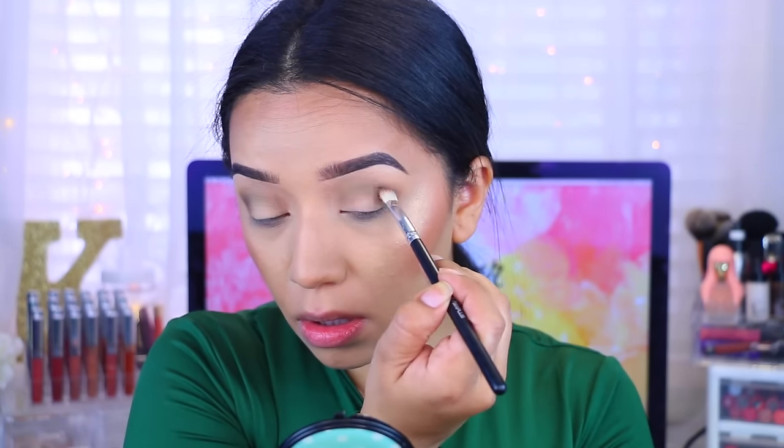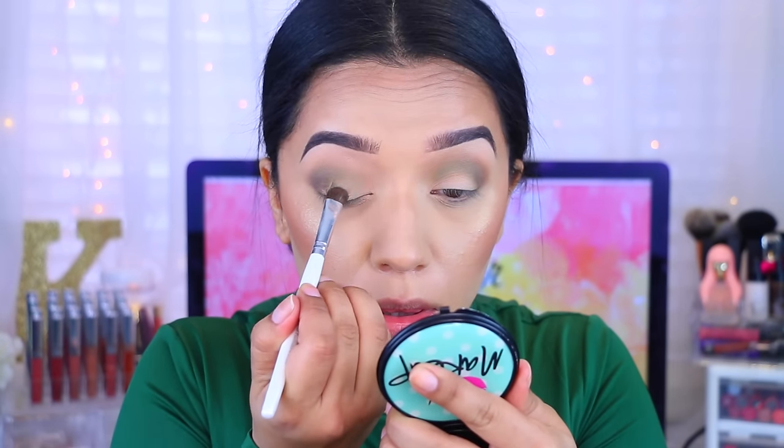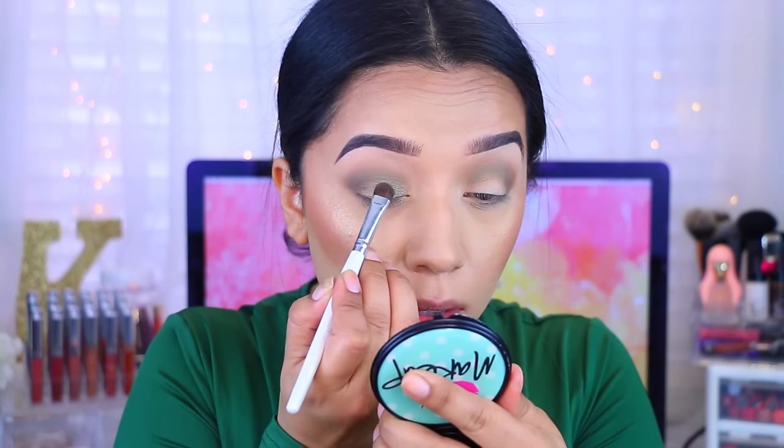Now I'm going to take this one which is called Bless Her Heart. I'm spraying that with a little bit of setting powder and applying it on the lid. As you can see, it's very similar to the transitional color, which is okay because we're going to fix that in just a moment.